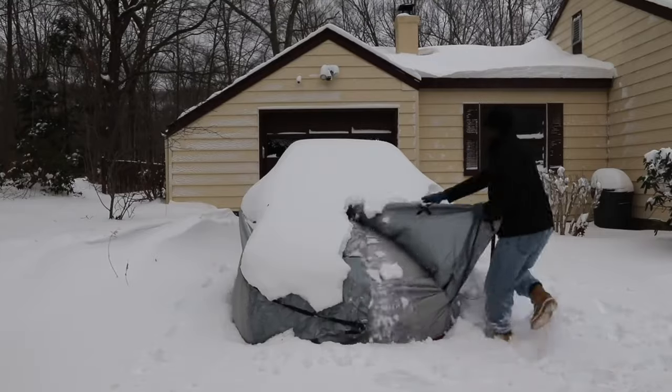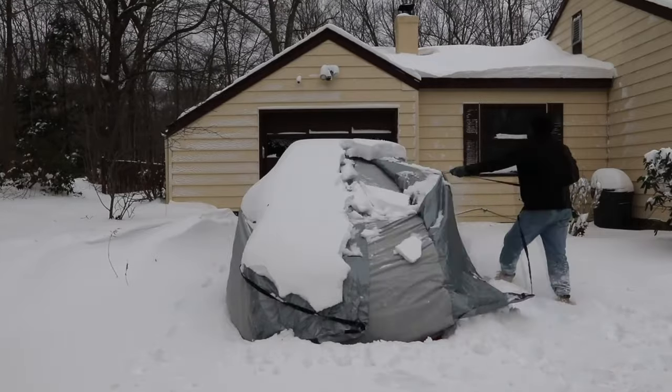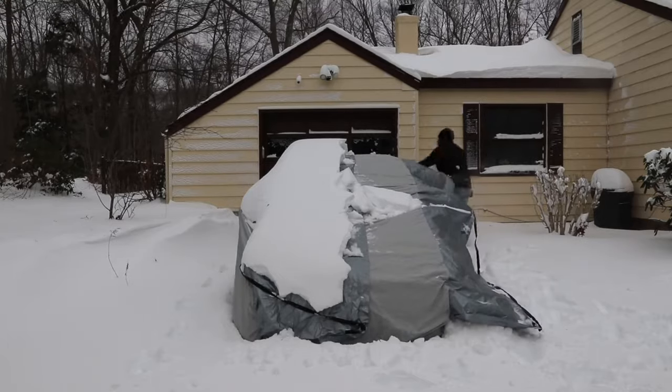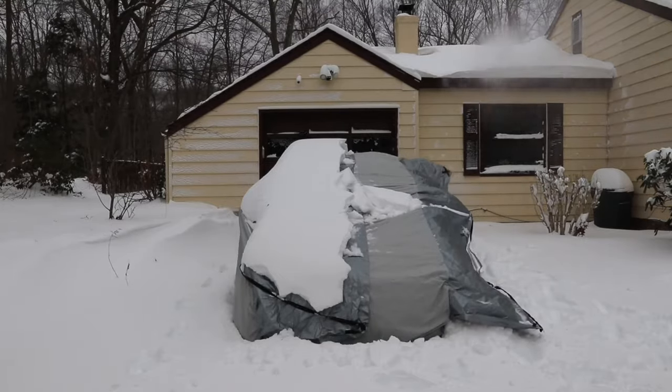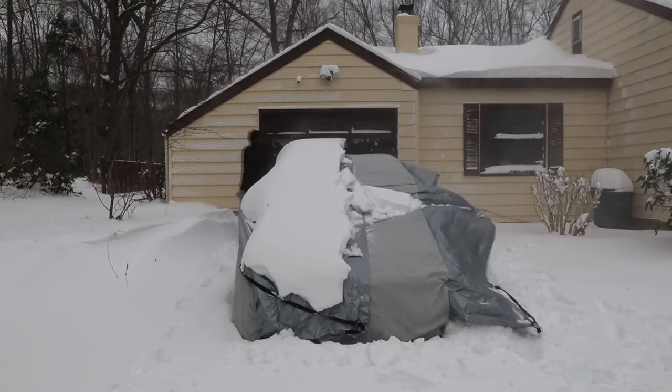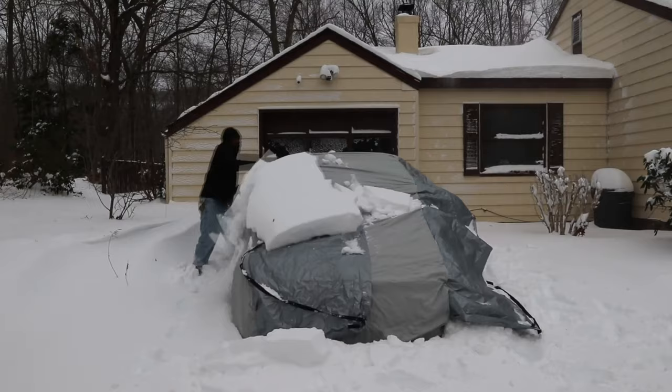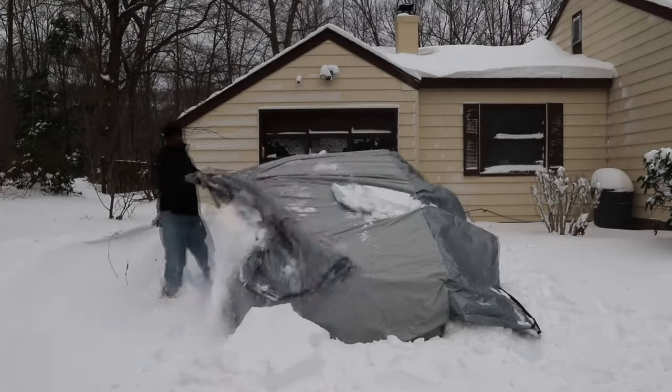Never Scrape revolutionizes the car cover. The outer cover flaps and straps provide a mechanical advantage, allowing for easy and quick snow removal in just a couple of minutes. Removing snow from your vehicle is now a breeze. Pull the straps one or two at a time, walking around the vehicle.